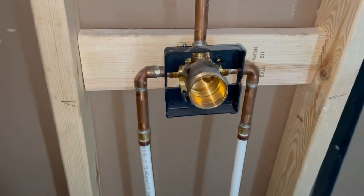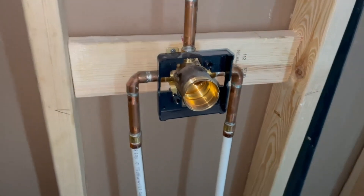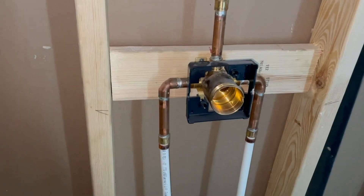What up? I just want to quick hop on here and do a review installation type of this Delta Control valve.